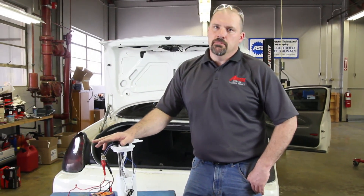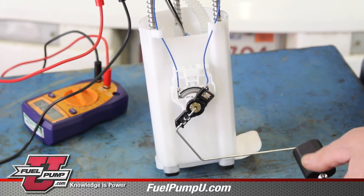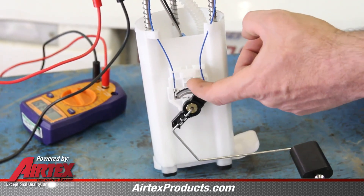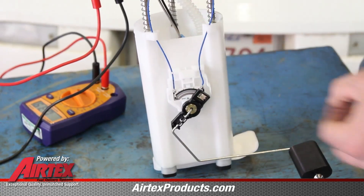Before we get into the testing procedures, we're going to talk about the way the sending unit works on the fuel pump. Most senders will look similar to this. You have a sender arm with a float, a variable resistor card, and two wires coming from it.